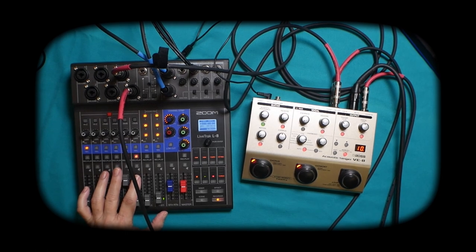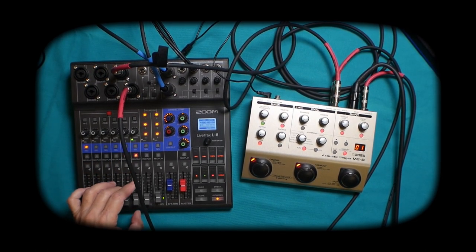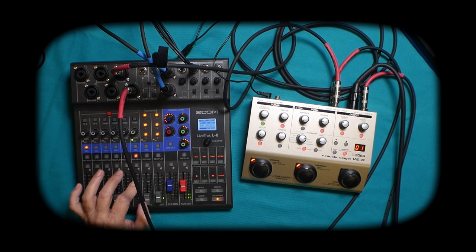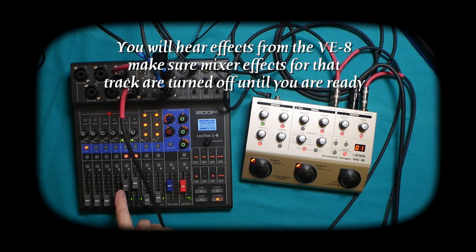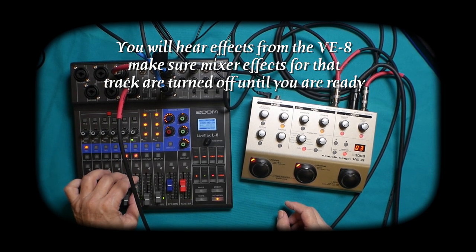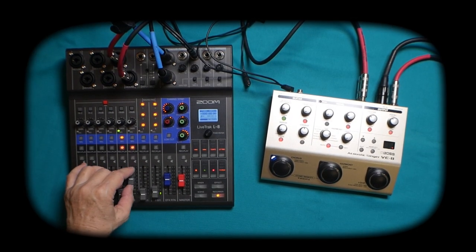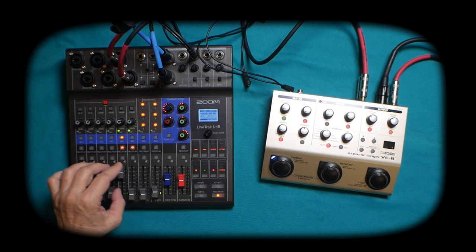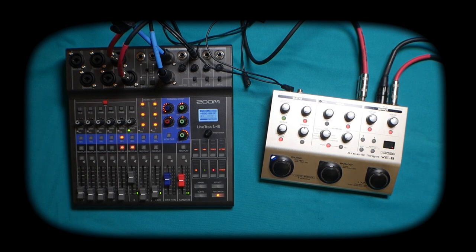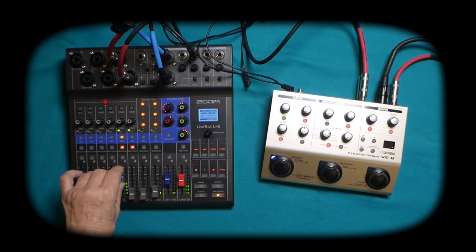Testing, one, two, three — you can hear you're not hearing anything on this channel. You've got your vocal here and your guitar there. Any effects that you have on your vocal, you're going to hear coming through there. You can hear the guitar is on that channel, not this channel. And your vocals — you're not hearing them here because they are on the other channel.